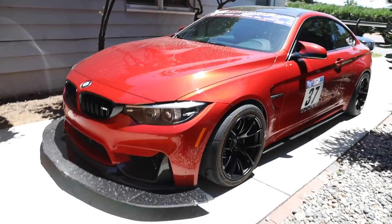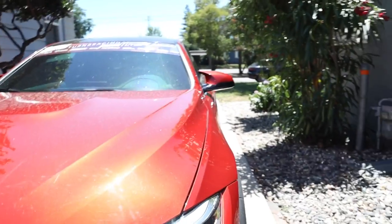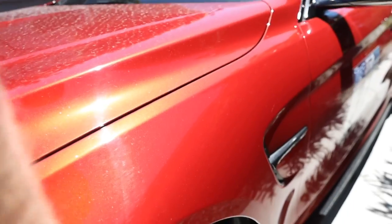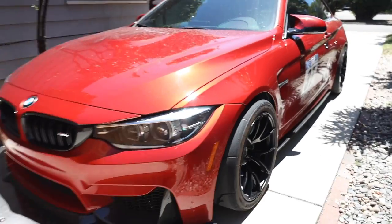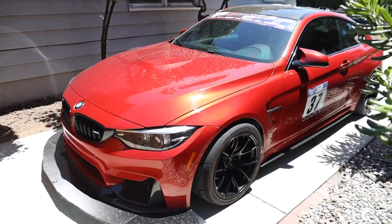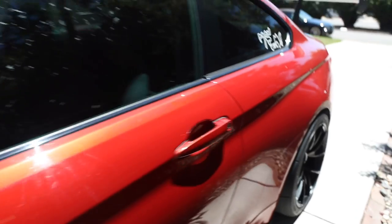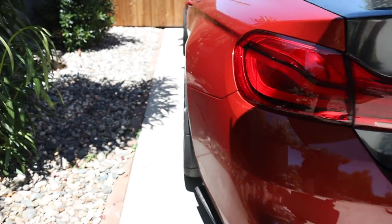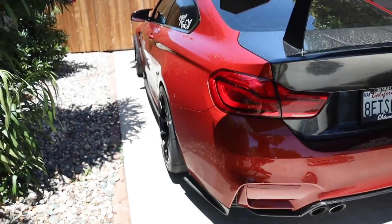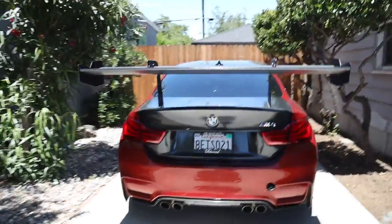I think it looks so aggressive and good. I could use a little more camber in the front and we could lower it a bit, but honestly it's not about fitment — it's about going fast on the racetrack. The rears look freaking sick — fitment on those is absolutely perfect. That's with a 12 millimeter spacer in the rear with the 315 ET44. Looks so damn good — freaking 315 squared.